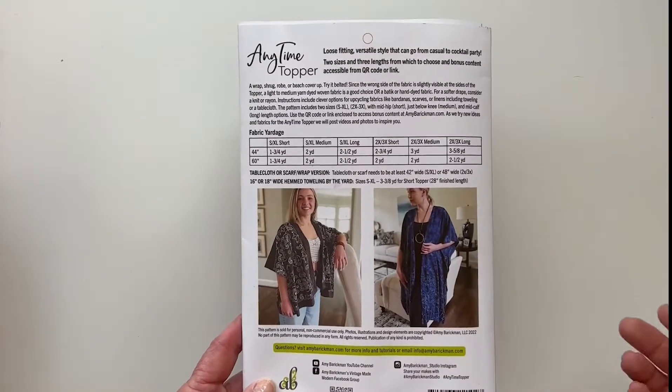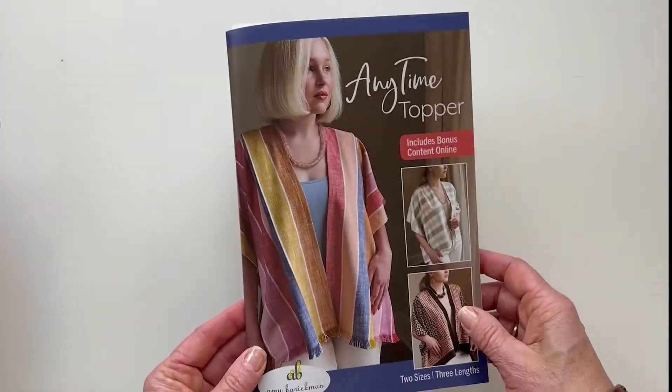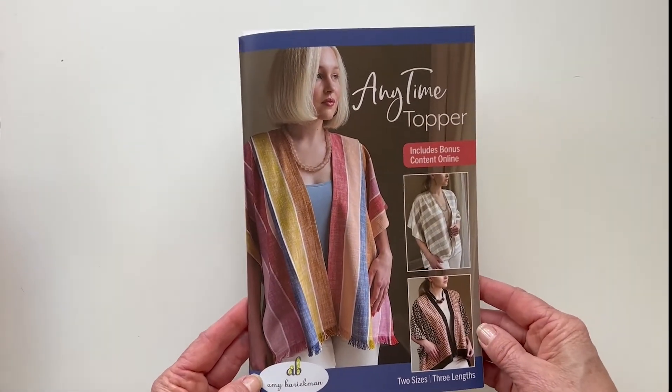Really, this can be worn from casual to a cocktail party. Again, the Anytime Topper — new pattern — amyberichman.com.